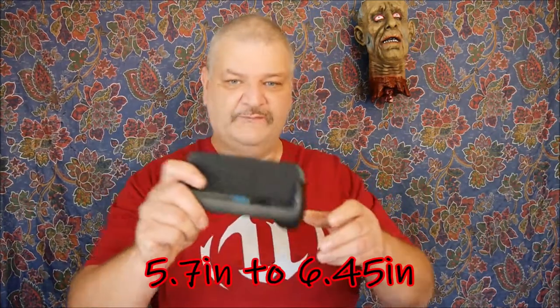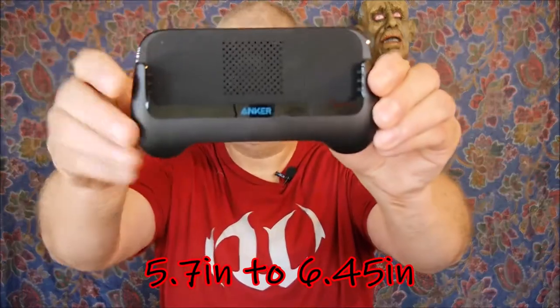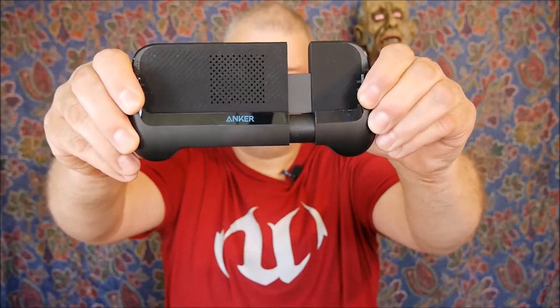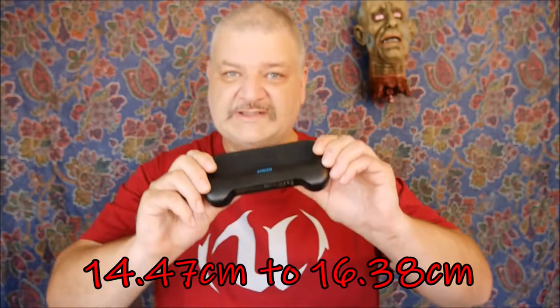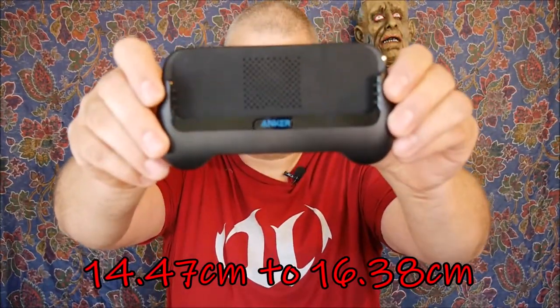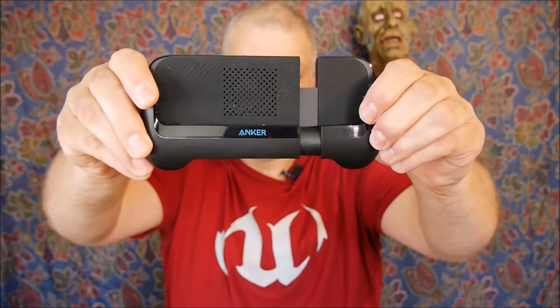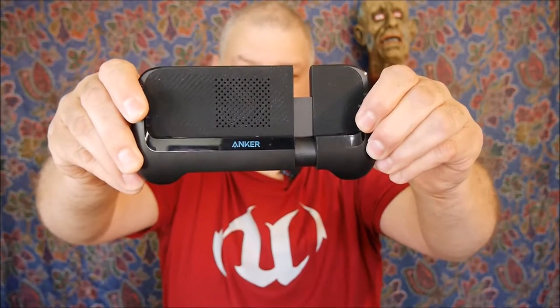This holds phones anywhere from 5.7 inches to 6.45 inches. So please measure your phone before you order this.